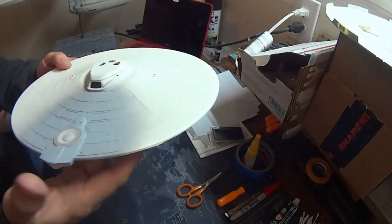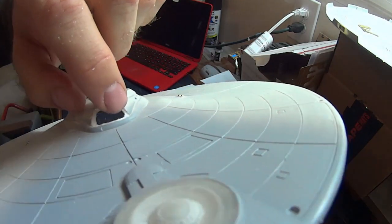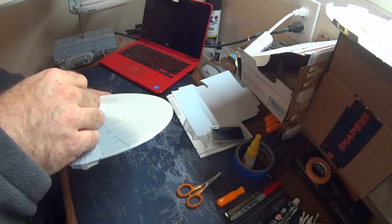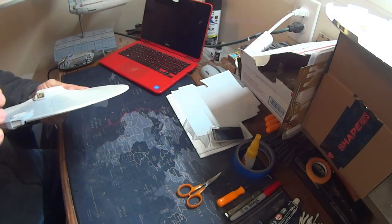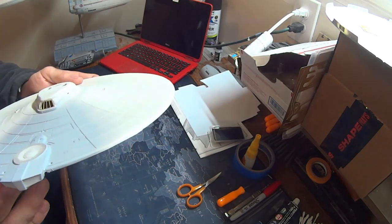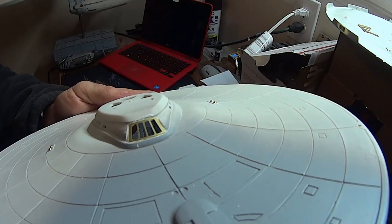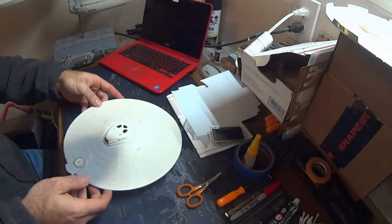I've got the officer's lounge window drilled out in the back — I left a little bit of a lip around it for that Paragraphics part to hold on to. Let me just stick it right in place. You can see it fits in there right nicely. I'm going to glue it in with a little bit of putty and she should be good to go.